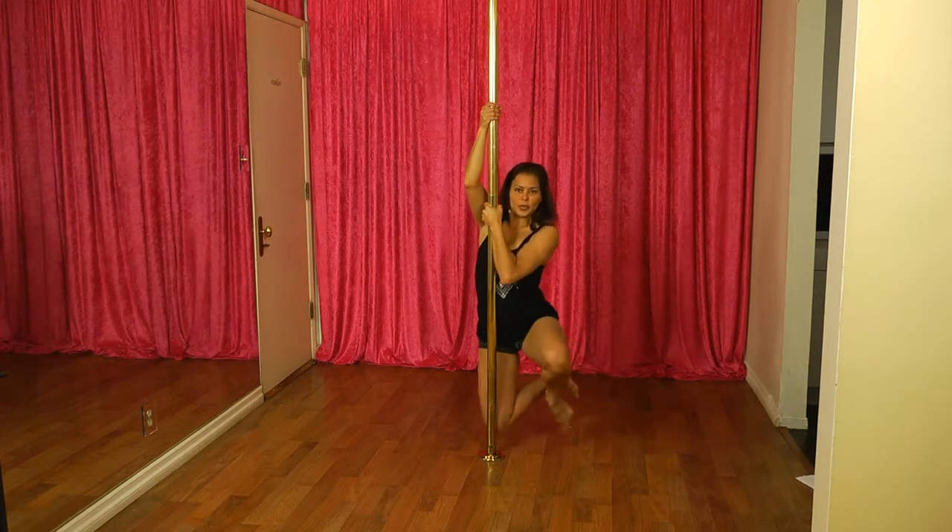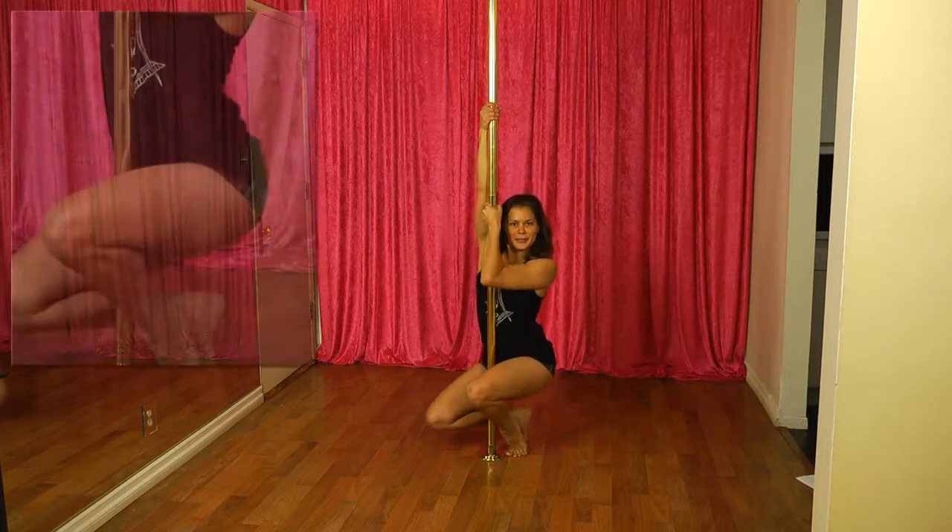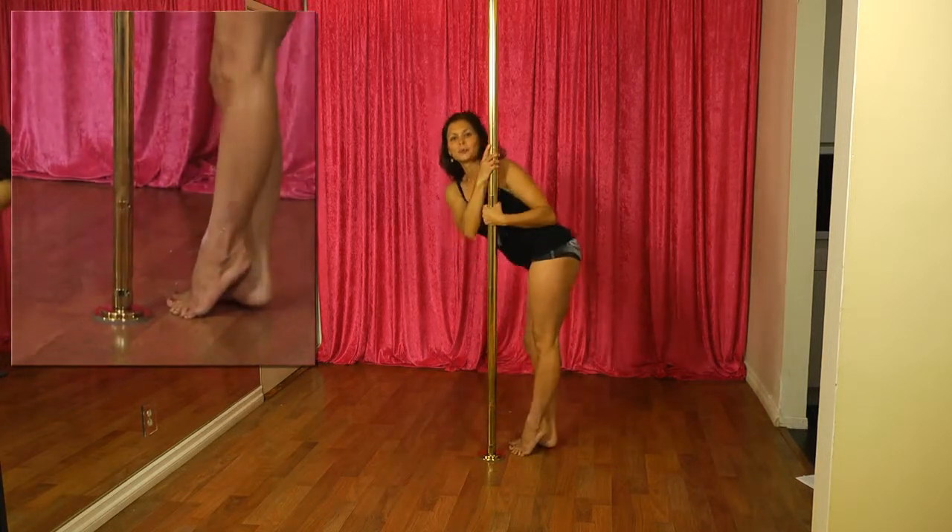And then you're going to land with your toes, and then place your booty up first.